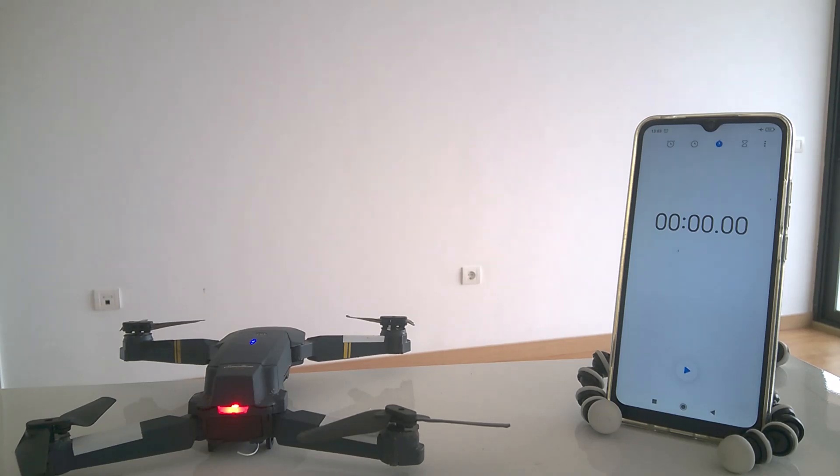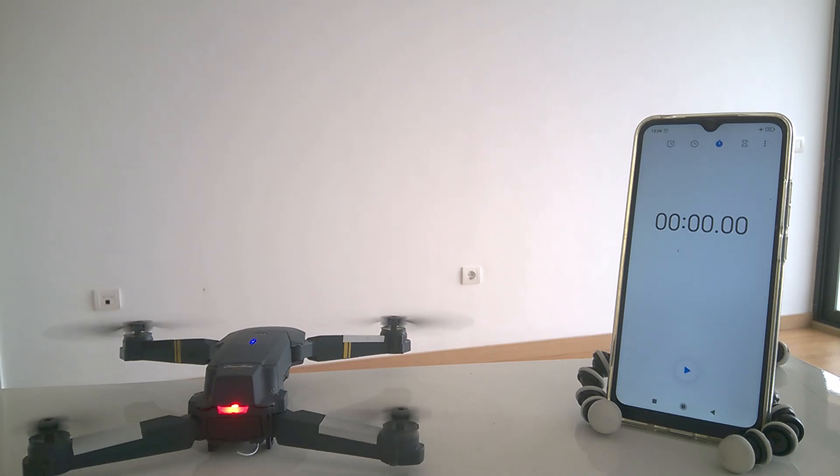Today I'll be testing a 500 mAh factory battery on the drone flying in the most active mode, the third speed, as I saw in the comments that people were interested to see that. So let's do it. Putting it on the third speed — three beeps means three speeds, and we're going.